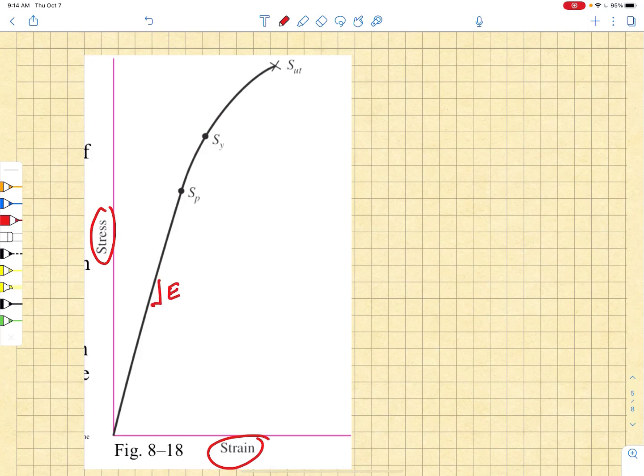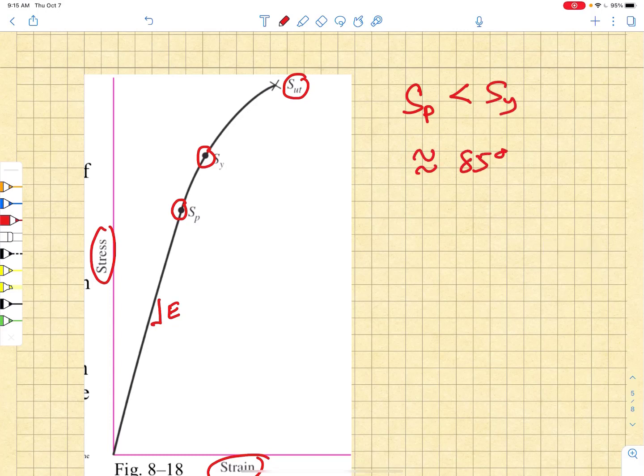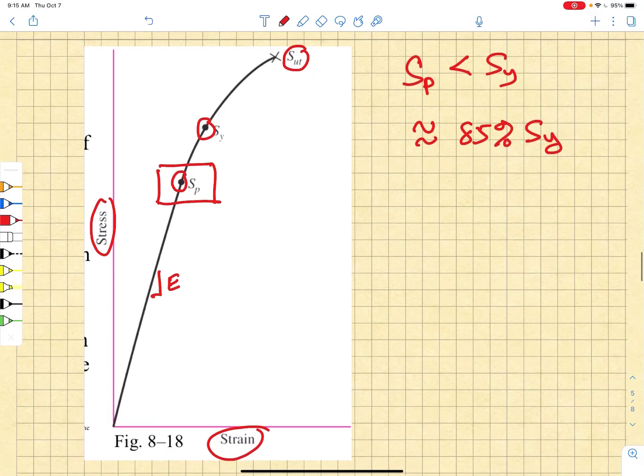This is a typical example of a stress-strain curve for a high-quality bolt, where we plot stress against strain and identify several important features. First, there's the linear elastic region, the slope of which is the elastic modulus of the bolt. We identify the ultimate strength, the yield strength, and then a proof load — where the proof strength is always less than the yield strength and is generally on the order of 85% of the yield strength. We end up using this proof strength to develop a simple load factor of safety for the bolt.